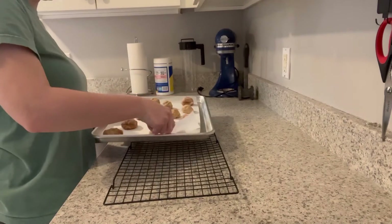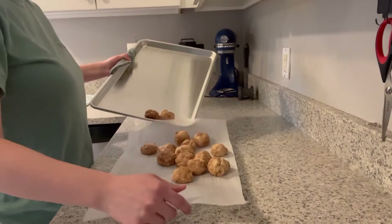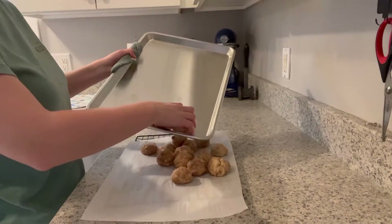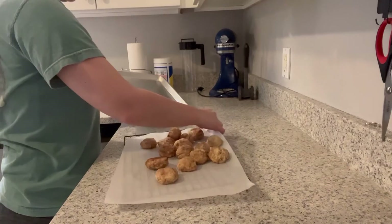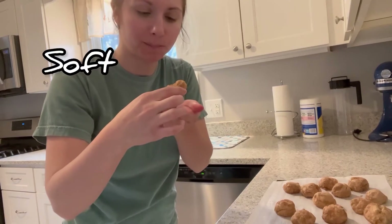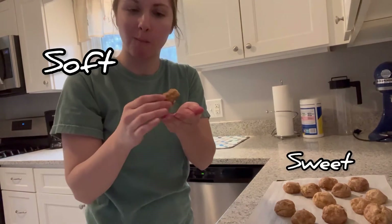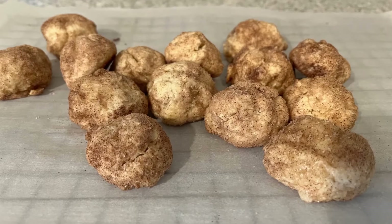Let them sit for a couple of minutes and then you can add them to a cooling rack to fully cool off. These cookies are so soft and so sweet — they kind of taste like a cinnamony butter cookie.